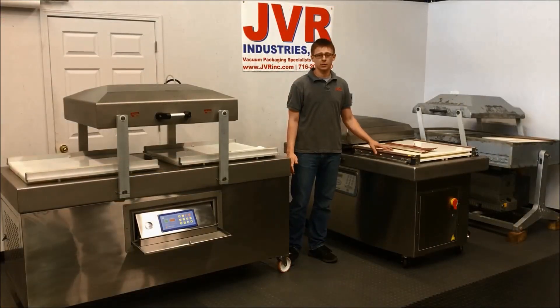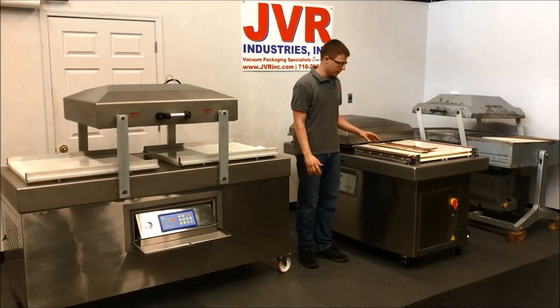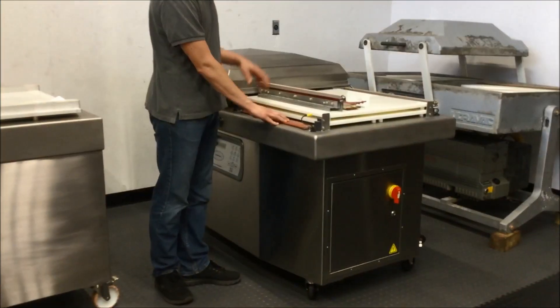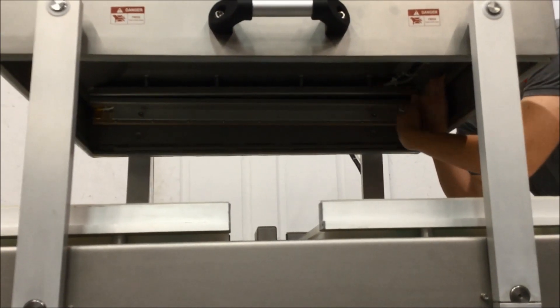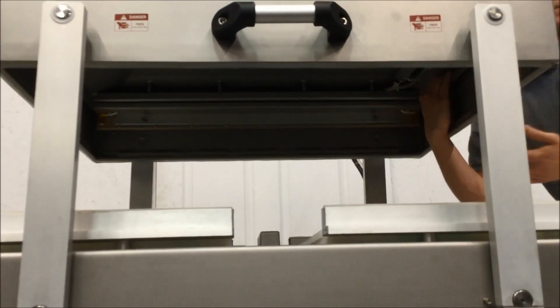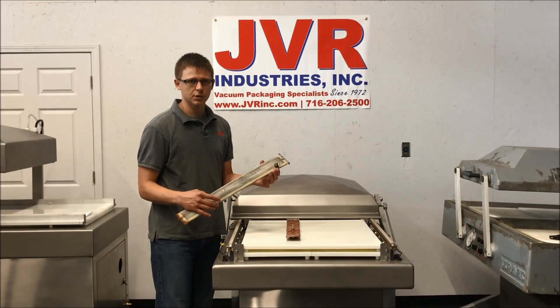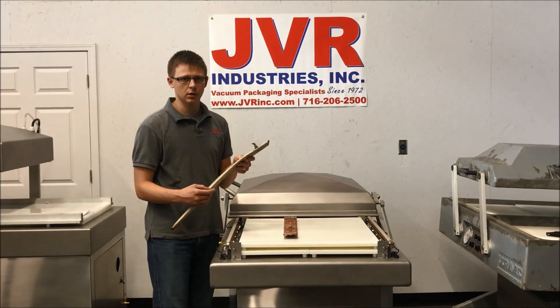Poor seal pressure is going to result in a seal that looks spotty or broken. This is most likely due to the bellows or pistons — depending on the type of machine you have — leaking. On a SuperMac machine, the bellows are located on the deck; there's going to be four, one for each bar. On a ProMarx, they're located up in the lid, hidden underneath the bellow covers — you'd have to take the four bolts out to get to them. This is an example of a bellow that needs to be replaced, off an older Multivac AG-800 machine. If you put this underwater and sent air to it, you'd see a bunch of leaks along the sides.